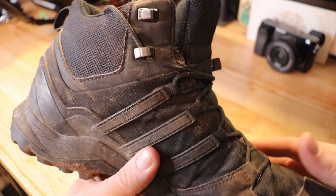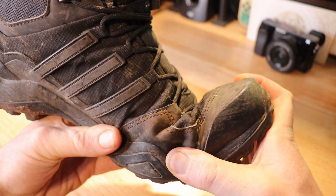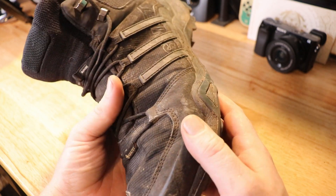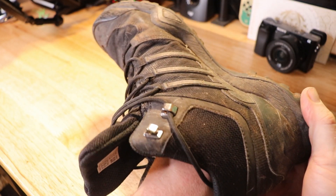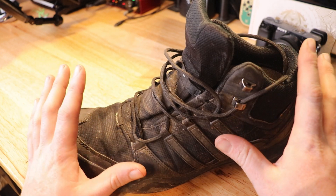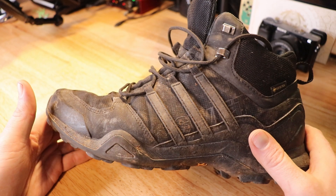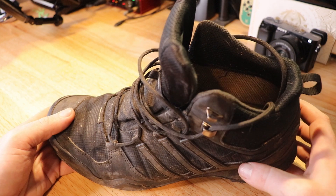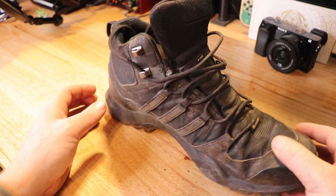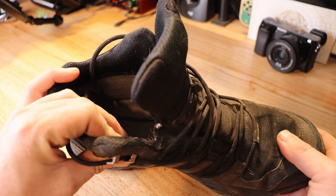I'm looking for defects or any wearing on the outside of the boot. I'm noticing it's getting worn a little bit right here — it's lighter in this area — but that's to be expected because that's where you do the majority of bending. When this boot eventually does start leaking, I expect it to be in these areas. Overall the boot has remained a comfortable fit, and I think that's partly because I only wear it for hikes — similar to how runners rotate shoes to preserve cushioning.